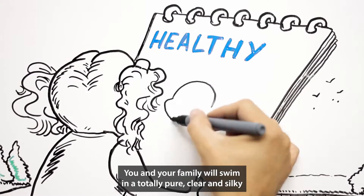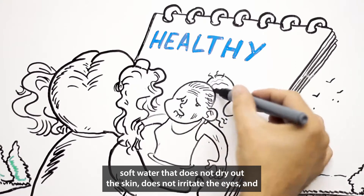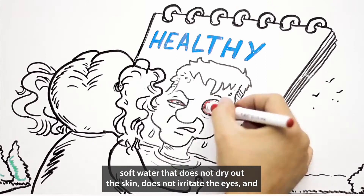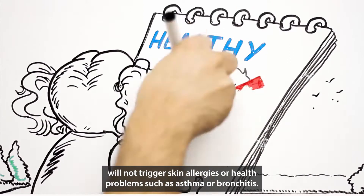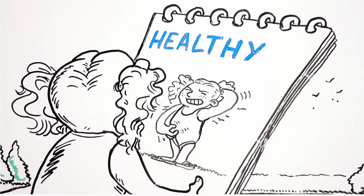It's healthy. You and your family will swim in a totally pure, clear, and silky soft water that does not dry out the skin, does not irritate the eyes, and will not trigger skin allergies or health problems such as asthma or bronchitis.